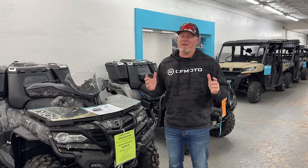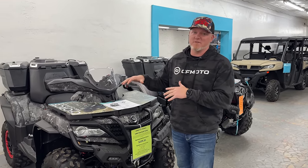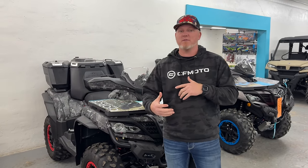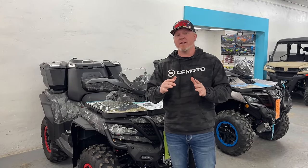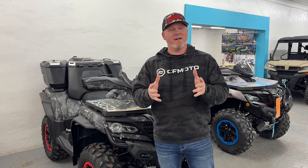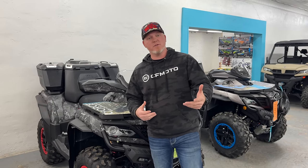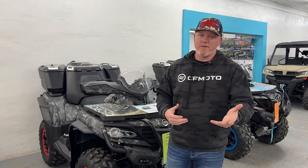Pretty impressive, right? I think they nailed the redesign. Go ahead and comment real quick before we dive into the specs. I've got some information and pricing for you. But before we get into that, take a minute and comment what jumped out at you. What's your first impression? What do you think about it — do you like the new styling?